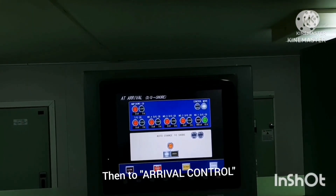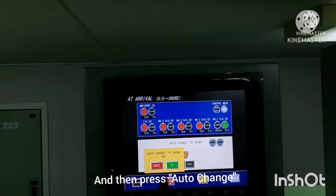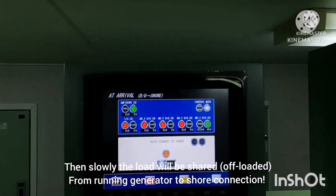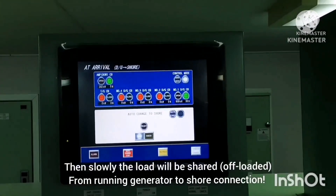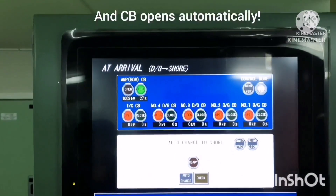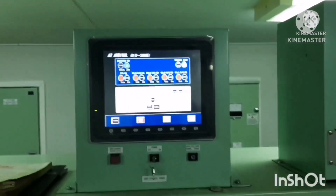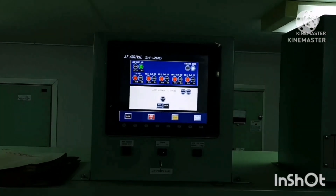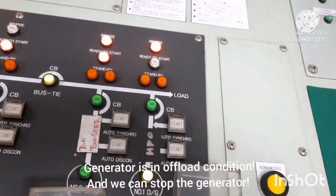Go to arrival control mode and press auto changeover. You will see a prompt asking whether you want to change over to shore — press 'S'. Once S is pressed, you can see the load slowly changing over from ship to shore connection. The load is getting transferred and the circuit breaker opens automatically. Now the ship is on shore power. You can see the generator is in offload condition, and now we can stop the generator.